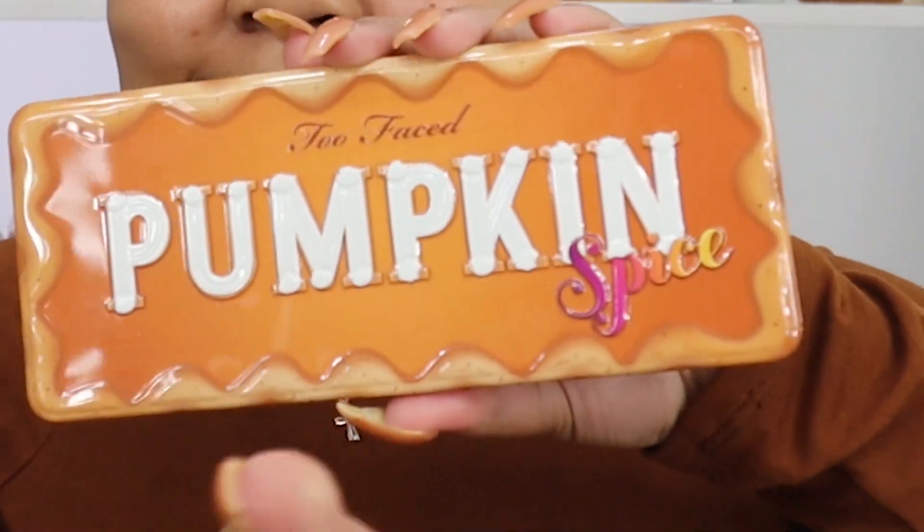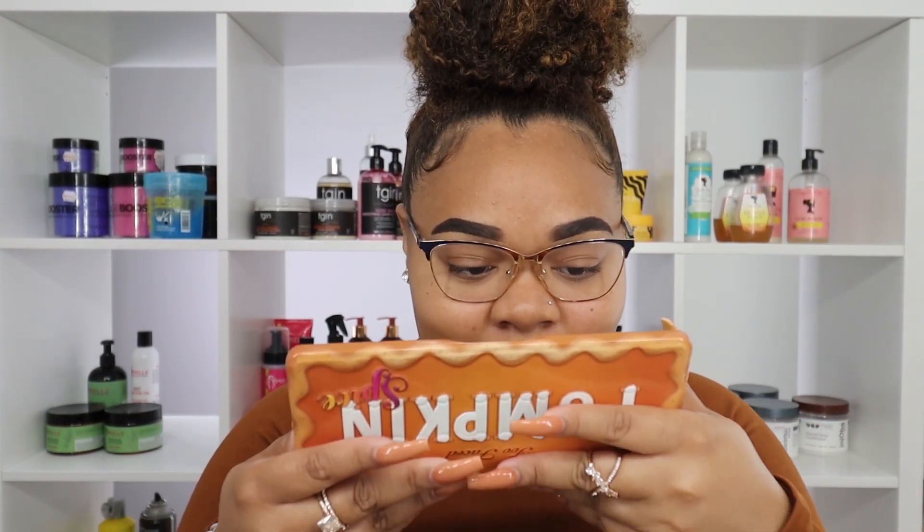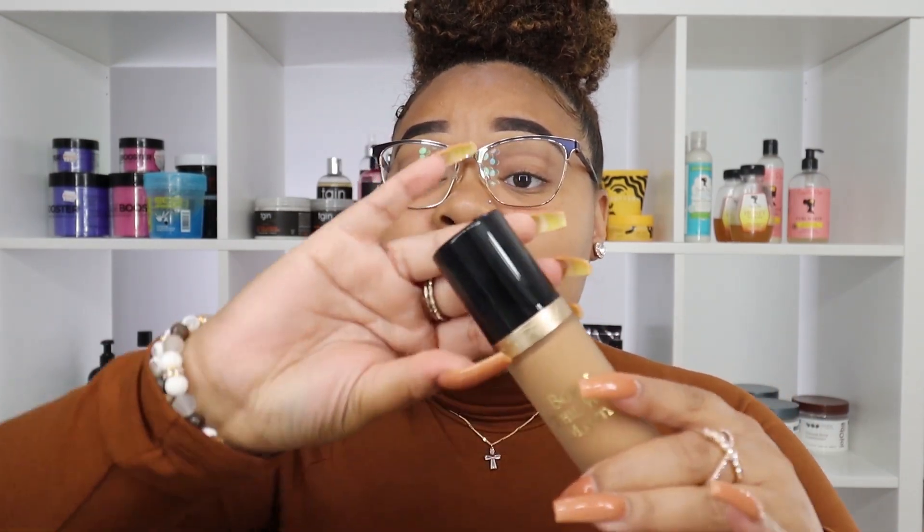I picked up some new Two Face products — they came out with this Pumpkin Spice palette that I just had to try, and I wanted to film a fall tutorial with it. Here is the Two Face palette: it has super cute, fun fall colors. Two Face palettes usually come with a mirror, so that's always a plus. I'm actually not into pumpkin spice, but this palette smells really good — it's not too overwhelming.